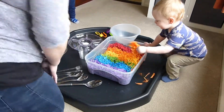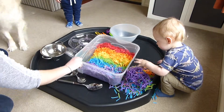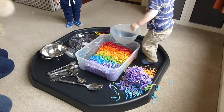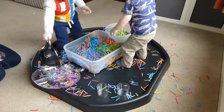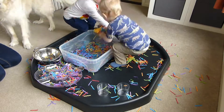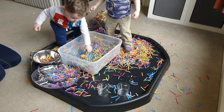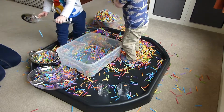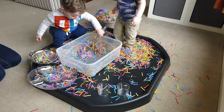I knew they'd get stuck straight in! It was really interesting to watch how the two children played with it differently. They spent over an hour moving the paper from one place to another using the bowls and cups that I'd set out. Lucas even used the spoons to pick up the paper and did some mixing with it. They loved throwing it around in the air, kicking it around on the floor, and generally making a right old mess.